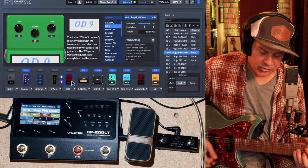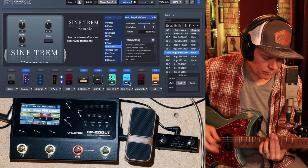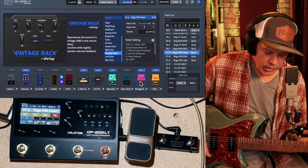The third button for me is my modulation. In this case I've got the sine trem. And lastly is delay — this is one of the stereo delays, it's the Vintage Rec.